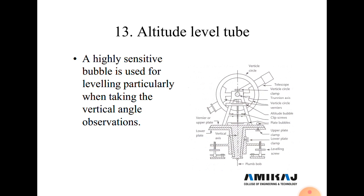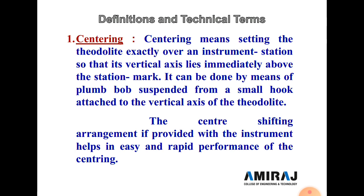Next is the altitude level tube. A highly sensitive bubble is used to level the instrument, particularly when taking vertical angle observations. It works the same as the leveling tube but is more sensitive. Before measuring vertical angles, we first check the altitude level tube.